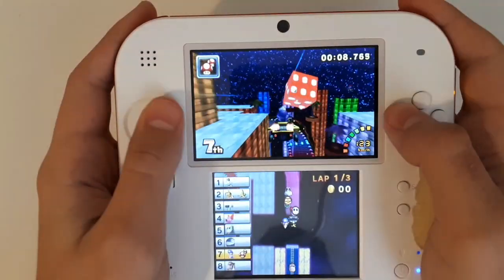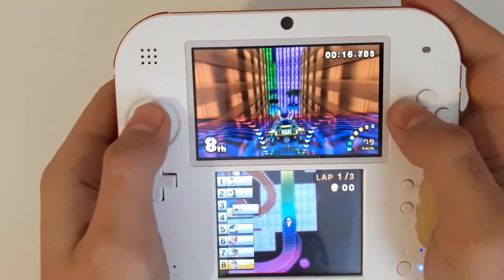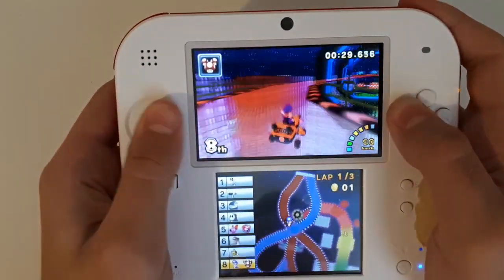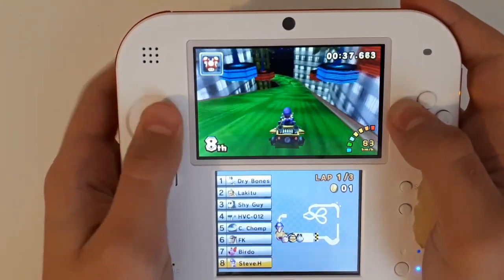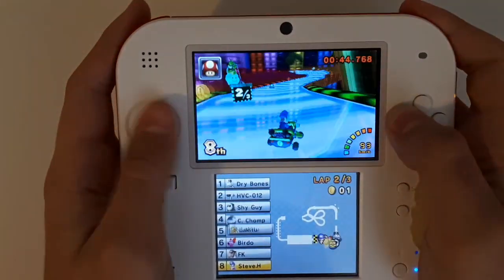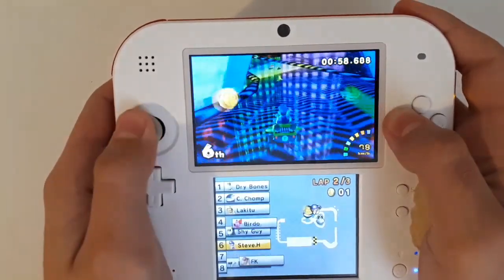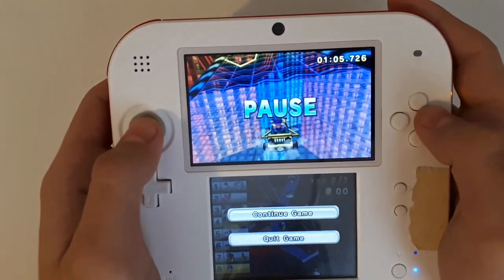I've played my fair share of Mario Kart in the past, so I'm pretty okay at the game — except I just fell off. I like the double dash speedometer as well because every time you use a mushroom it'll animate itself. Anyway, you get the point — let's go ahead and quit to the menu.